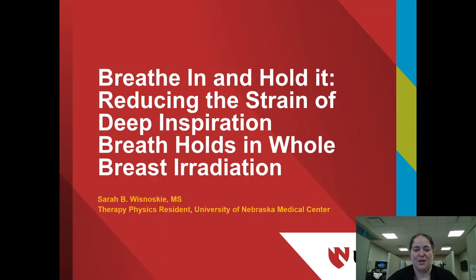Take in a deep breath and hold it. Now imagine you are diagnosed with breast cancer. You're about to begin your first radiation therapy treatment. Your heart is racing. Then you're instructed to hold your breath. For patients with left-sided breast cancers undergoing radiation therapy, this deep inspiration breath hold technique allows us to reduce the dose to their heart, which reduces possible cardiac toxicities.